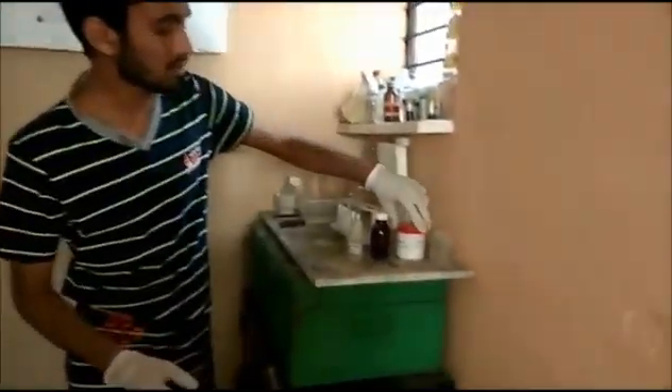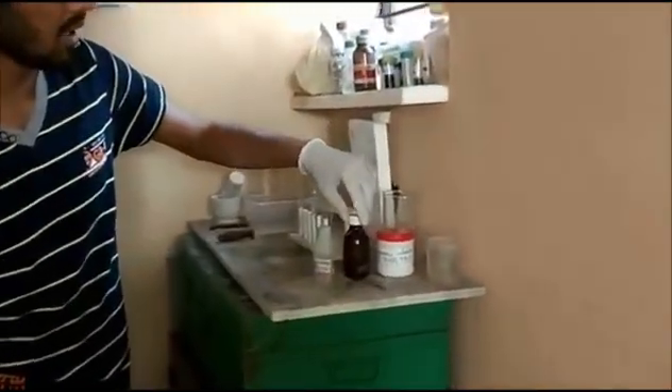In this video we would be doing the famous brown ring test. This brown ring test is used to detect the presence of nitrate ion, which is NO3-. All that you need for this test is some ferrous sulfate, some sulfuric acid, and some nitric acid.